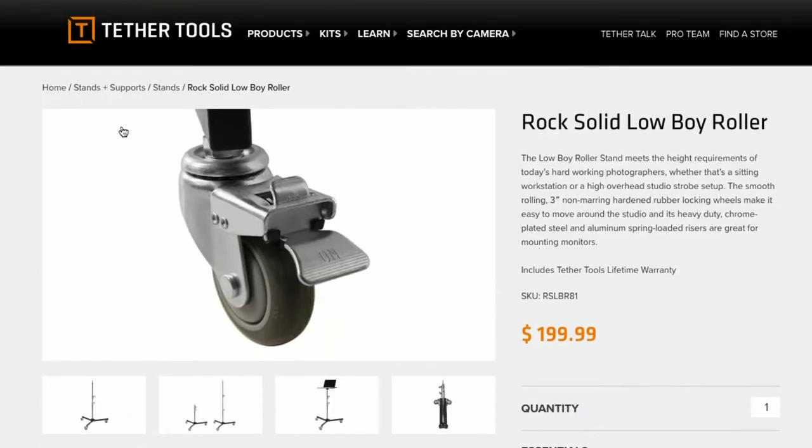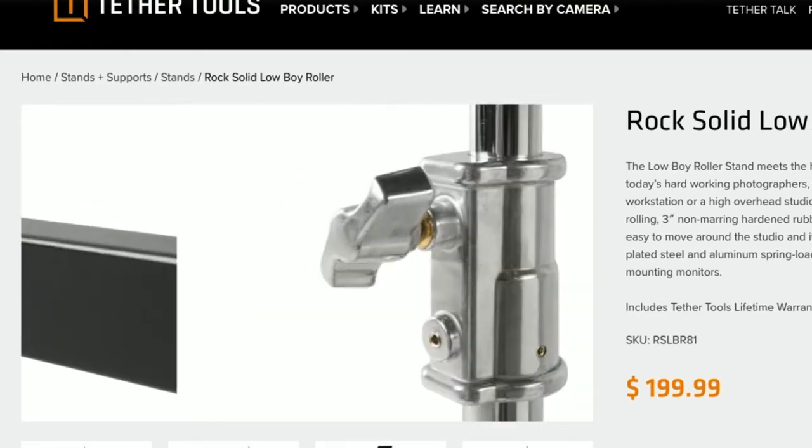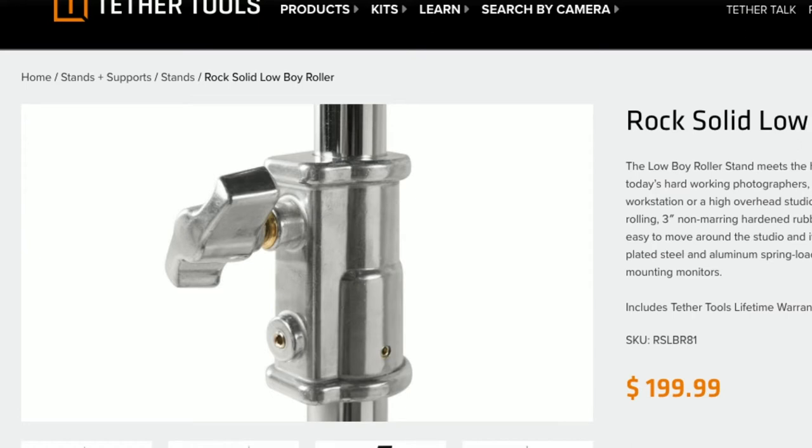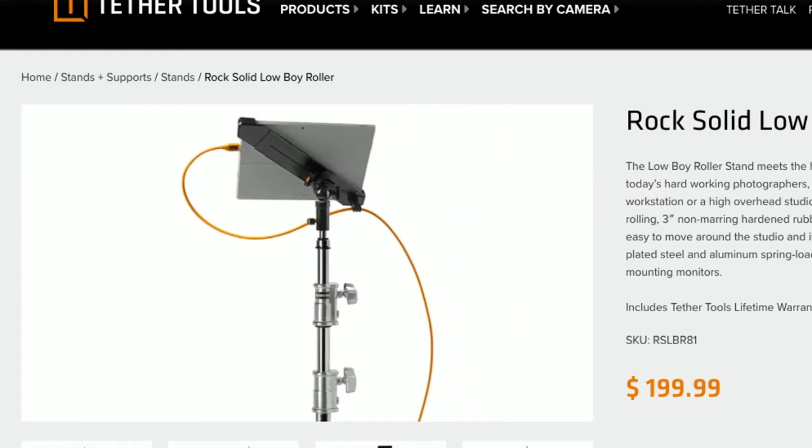I'm going to show you a couple of close-ups here on the screen. Look at the wheels — some of the detail on the wheels and how this is built. All steel construction, chrome handles, steel — everything is just, again, rock solid as in the name. You can't get a better name for this product.